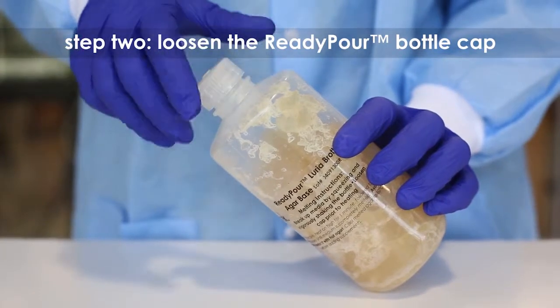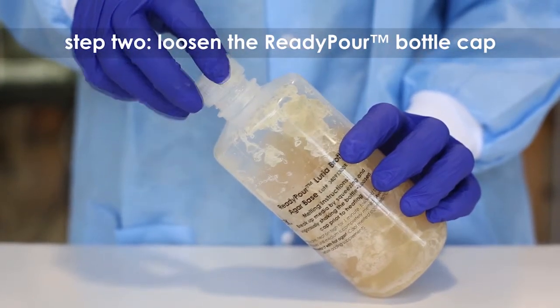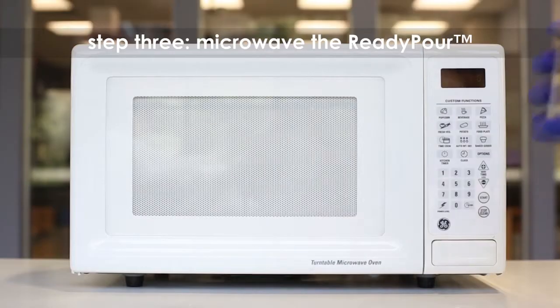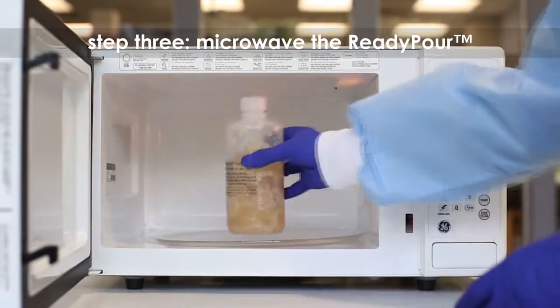Step 2: Loosen but do not remove the cap on the ready pour bottle. This allows the steam to vent during heating. Step 3: Microwave the ready pour agar on high for 30 to 60 seconds to start the melting process.